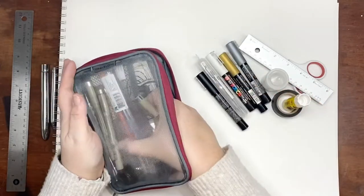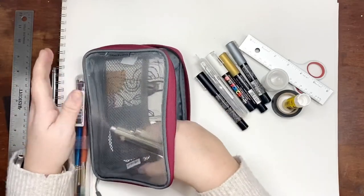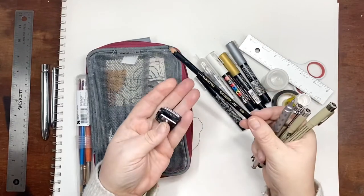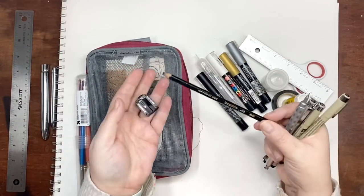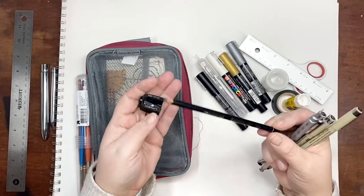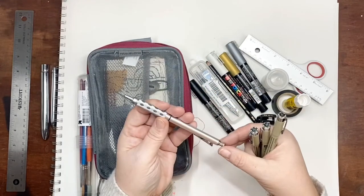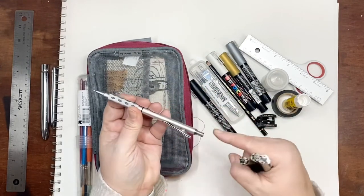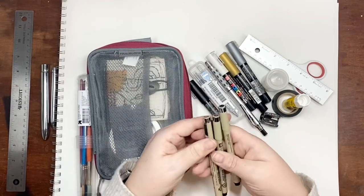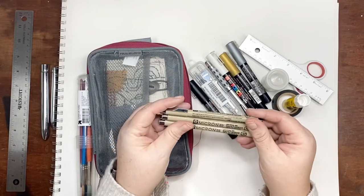I really like to have a Stabilo — most of us love a Stabilo. They're water soluble and they're perfect. Then I have a little sharpener, a regular pencil, a mechanical pencil with an eraser in the cap, and three Microns: I have a 05, a 02, and an 08.